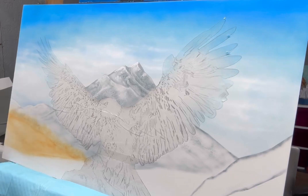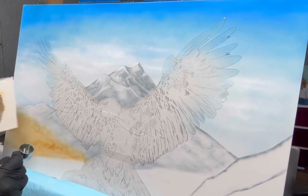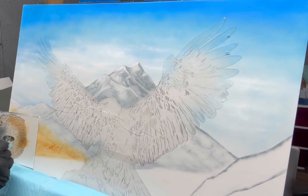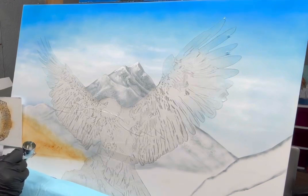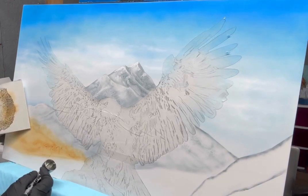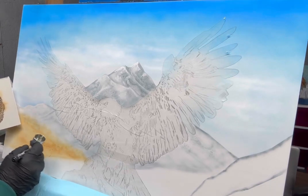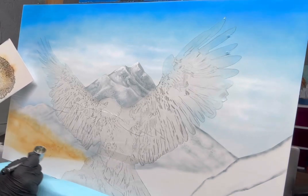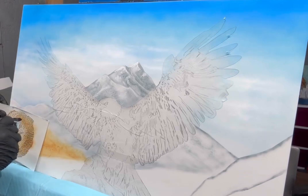Here I'm just using my texture stencil to spray in some texture into this heel. I'm probably going to pop that out pretty soon. I have a lot of these textured stencils, and this one I left the cardboard on for some reason, but I'll be popping it off here pretty soon.